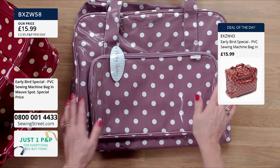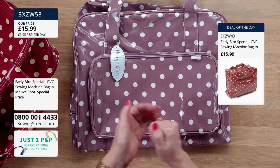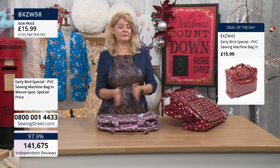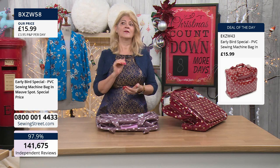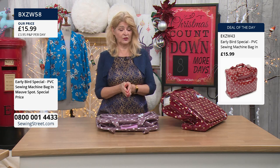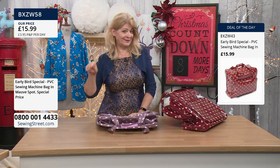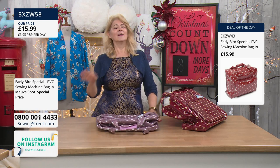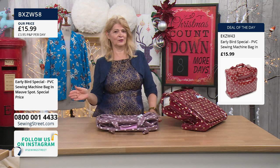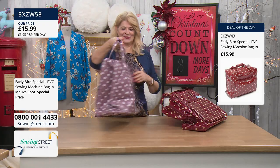This is our early bird deal. There are a lot of people online putting it in their basket. It is only for a limited time at this amazing price. Whatever item you put in your basket, there's a standard £3.95 postage charge, but that's for all day. So if you buy this now and check out, and then buy something later, the same £3.95 postage price stays — same price whatever you buy throughout the whole day.